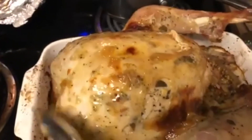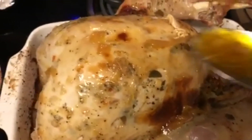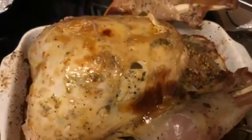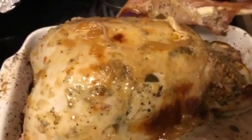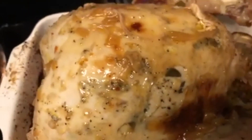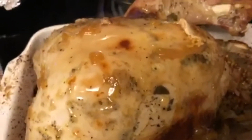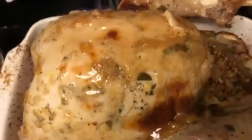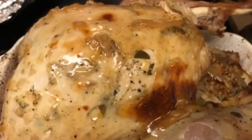I basted the turkey at about two hours and three hours. It's been more than three hours now so I'm gonna baste it and drizzle this peach balsamic vinegar one more time — just like that. Then I'm gonna leave it open without foil for about 25 minutes to finish.